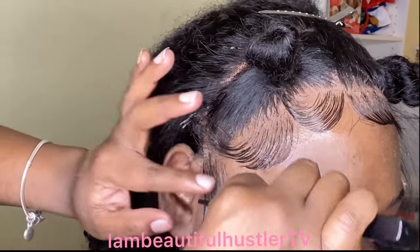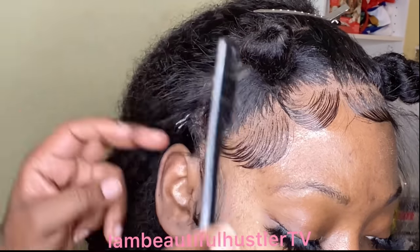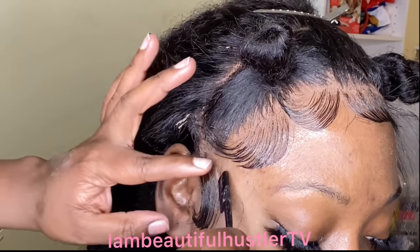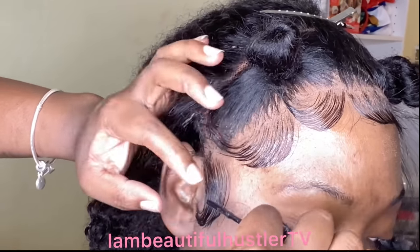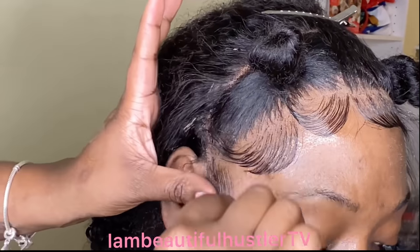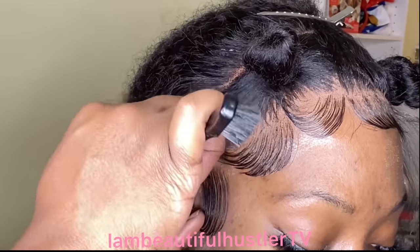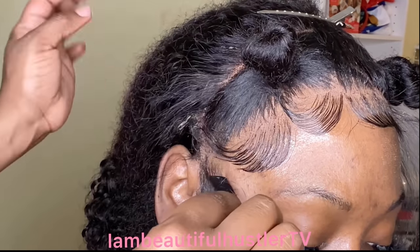Right now I am just taking that Got to Be gel and you want to create some nice C-motions. Once you create those C-motions, you do want to use your edge brush or comb and also your finger to really push the hair in the direction that you want it to fall.